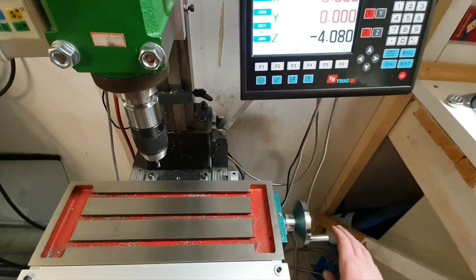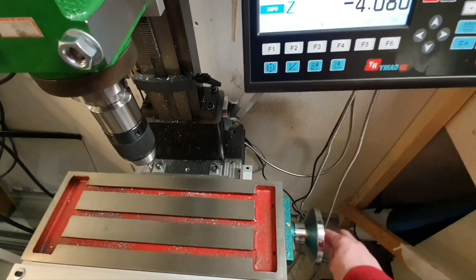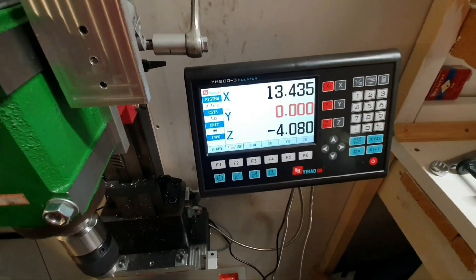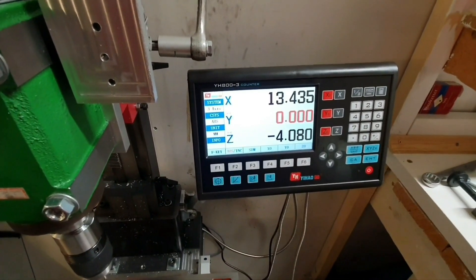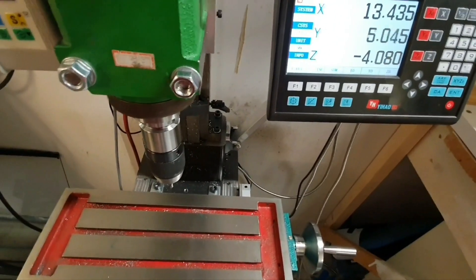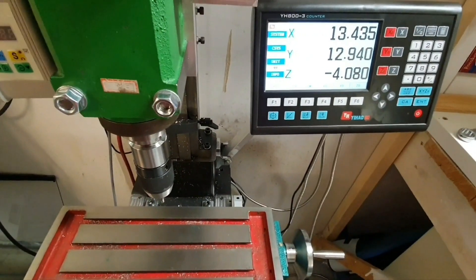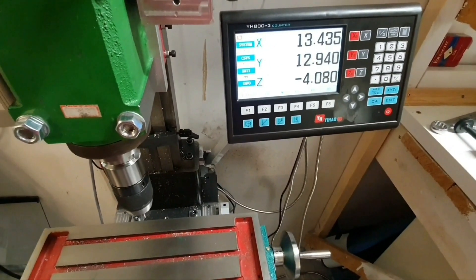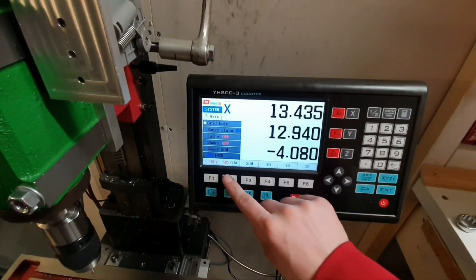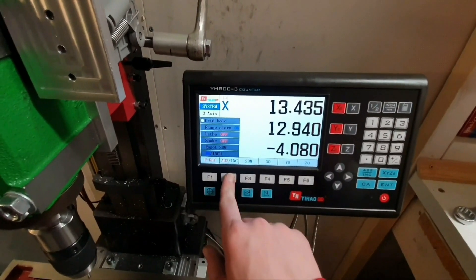Z is negative when I'm lowering it. Let's say that I want to go to X10 - the table is moving in this direction and it shows a positive value on the screen. When it comes to Y, it shows a positive value when I go in this direction - so that's pretty much how I want it. I initially thought that one could change or reverse the axis inside the menu settings.